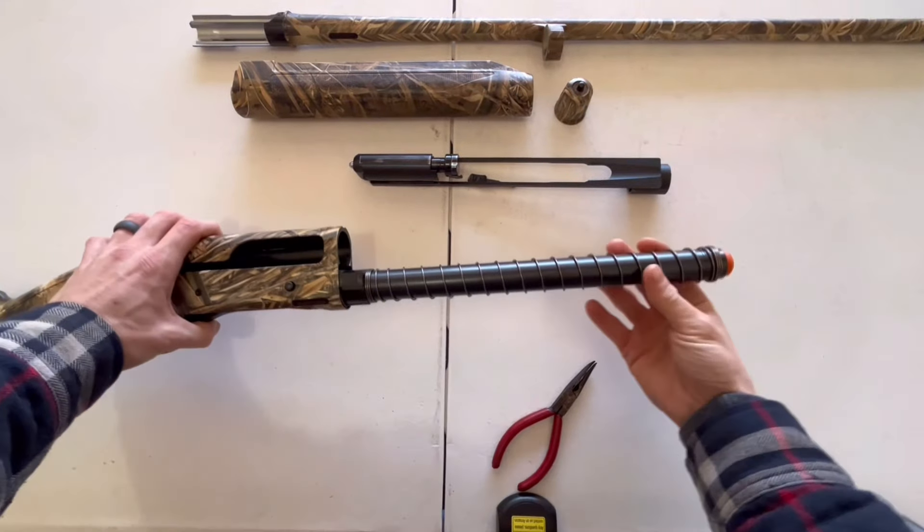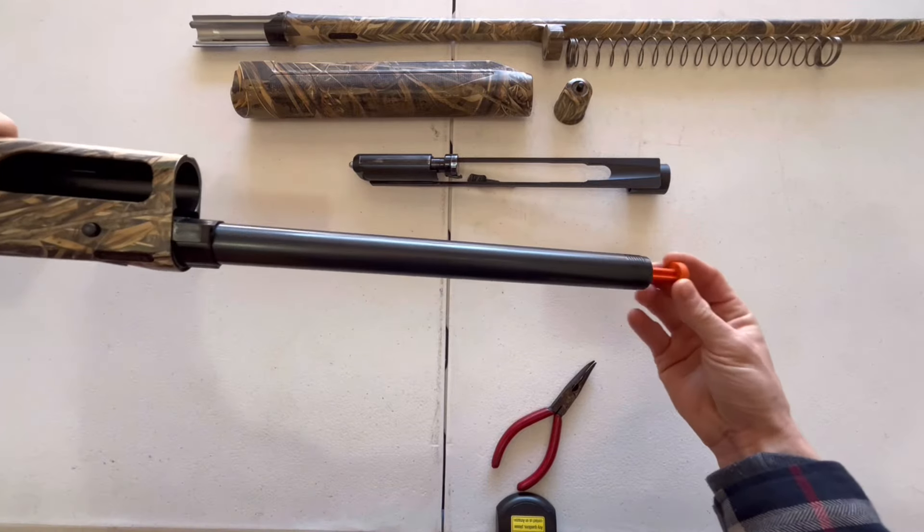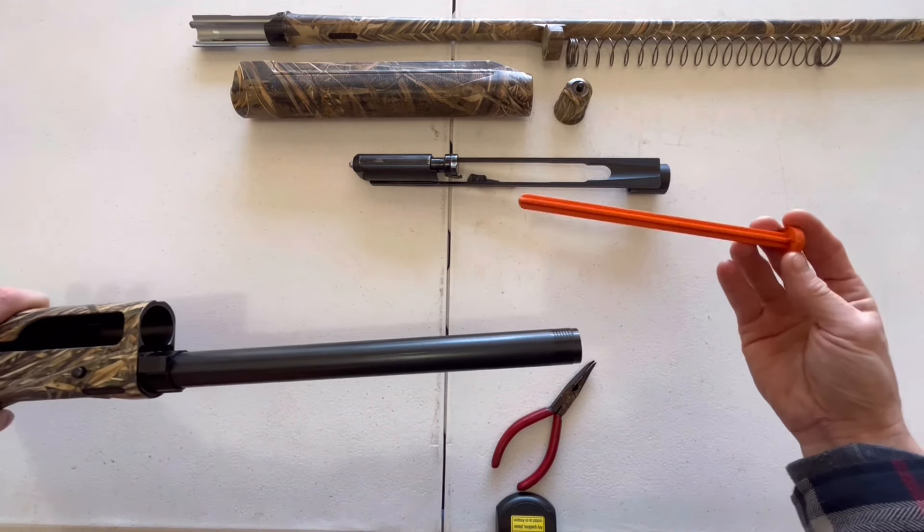Now go ahead and pull off your recoil spring. After that, pull out your plug. Both of those should slide off relatively easily.